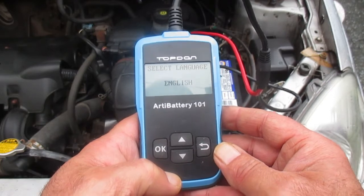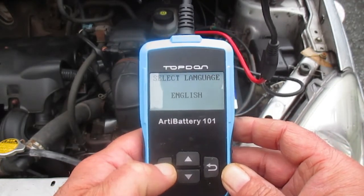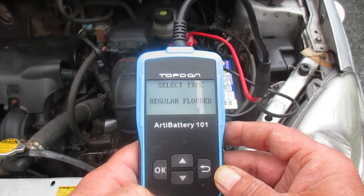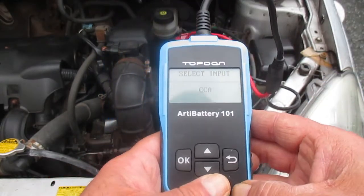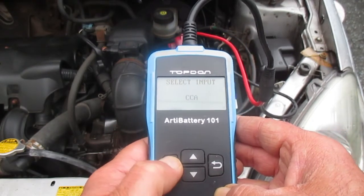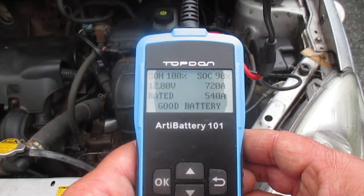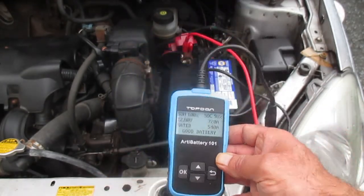Now testing a known good battery. This is my son's little Toyota Echo — he put a new battery in less than two months ago. The usual menu: English, OK, in-vehicle test, select after charge, OK. Regular flooded, OK. Cold cranking amps on this battery are 540. Set to 540, hit OK — testing. State of health 100%, state of charge 98%. Good battery — that's the key thing I wanted to see.